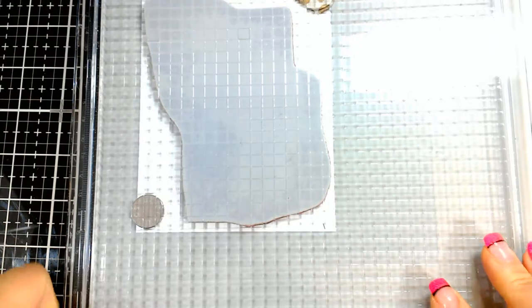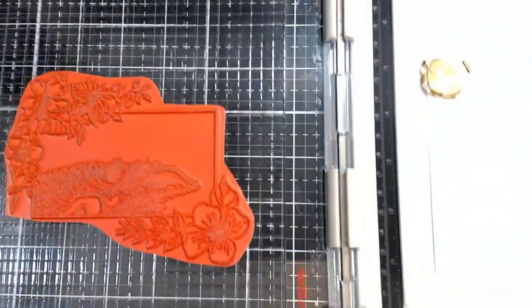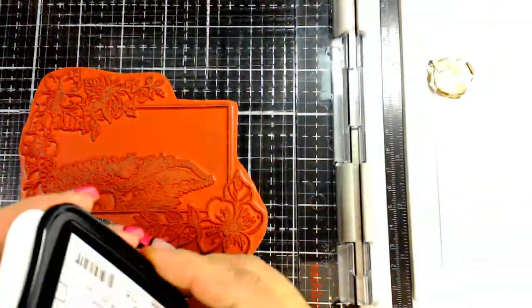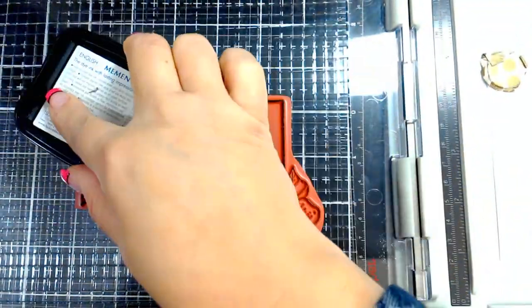Use whatever stamping platform you have - a MISTI or whatever. The next thing I'm going to do is ink it up. I did get myself a new archival ink pad today. There is also a sentiment that goes with the stamp and I'll get to that in just a bit. I'm going to be using Memento Tuxedo Black - not black archival ink - because we're going to be Copic coloring with alcohol-based markers. That's also another reason why I'm using a stamp positioner, because we'll probably have to stamp this down a few times.